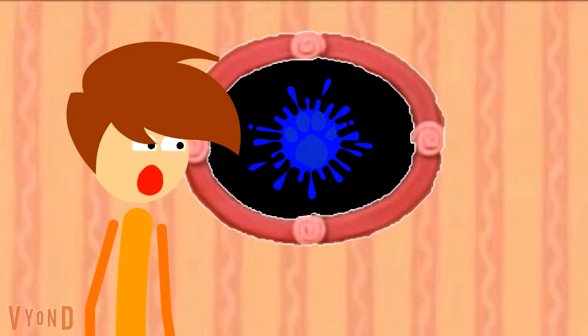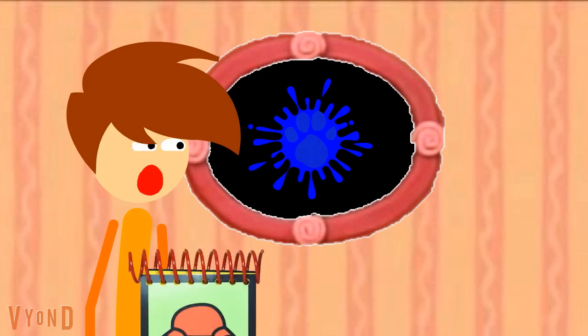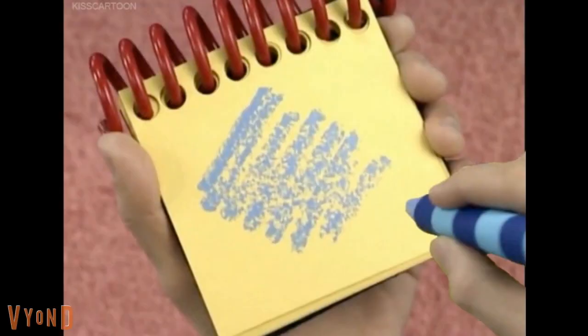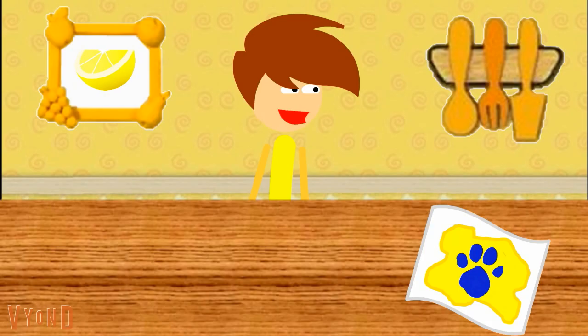You know what we need? Our handy dandy notebook! I get to use my blue crayon. So blue — let's draw a line back and forth like this. There, the color blue.